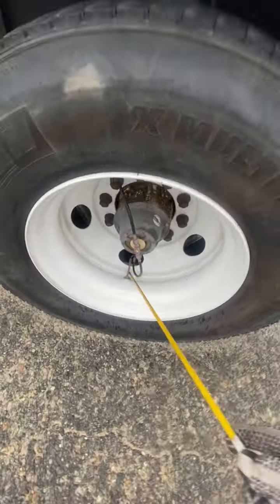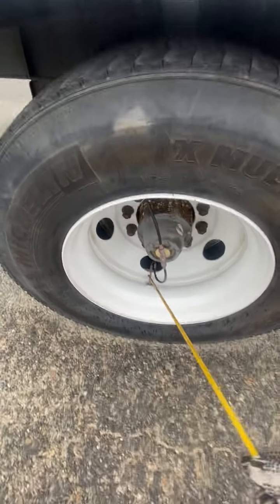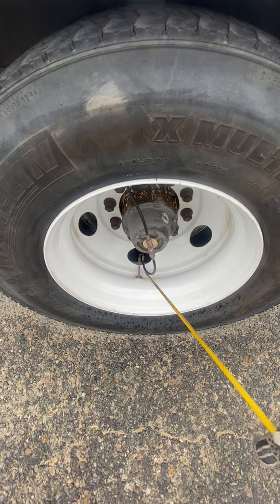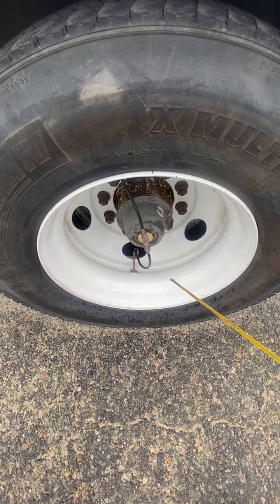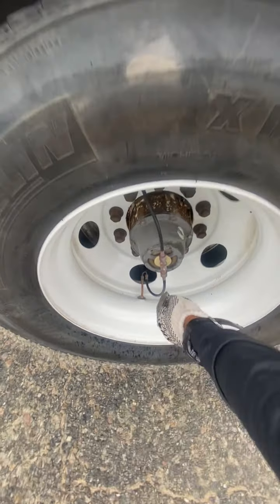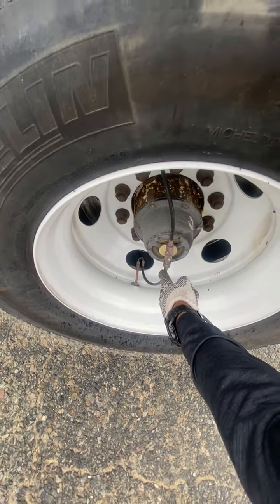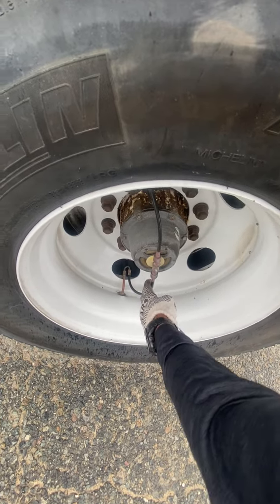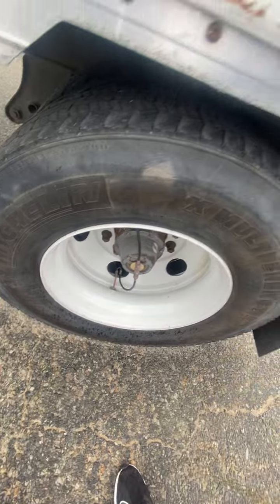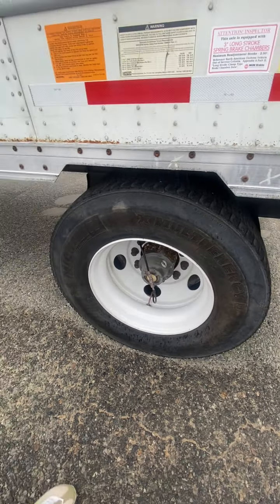This hose over here is for the air valve — air valve secure, no cuts, no damages, no leaks. I cannot check the tire pressure manually because this system loads the tire pressure automatically from the air tanks. On other trucks you can check it manually because the system is different.